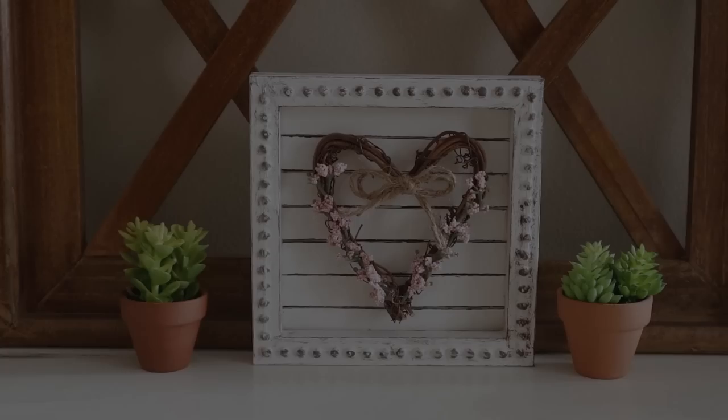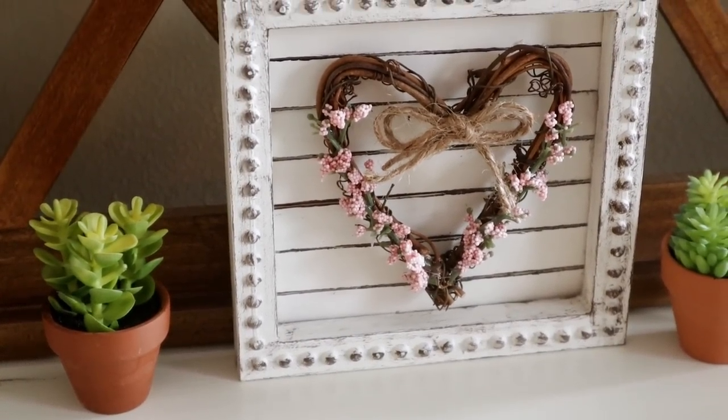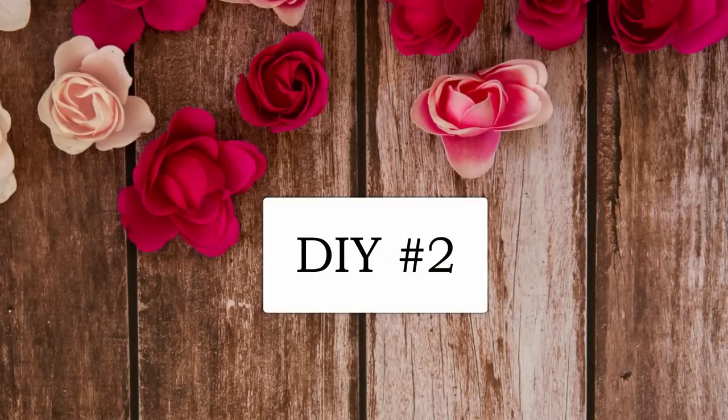This is my framed heart wreath all finished. I really love how this one turned out — it was super easy to do and I'm just loving all of the tones put together. Moving right on into DIY number two.